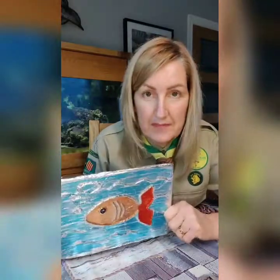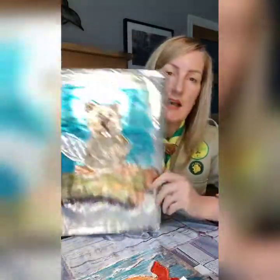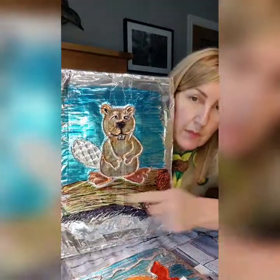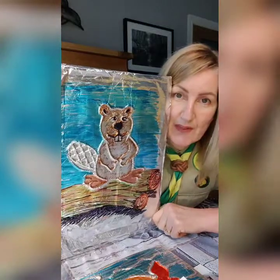So there you have it — do yourselves a foil embossed picture. It can be something you've drawn yourself, like I just did the fish, or a picture you found on the internet, like the beaver — I decided to do a bigger one and added him sitting on some logs at the bottom. Have a go with that one, guys. I hope you have fun. Send us your photos if you can and we'll see about putting them on Facebook. Stay safe, guys, and I shall see you next week. Take care. Bye!